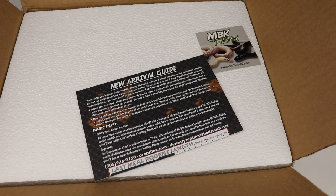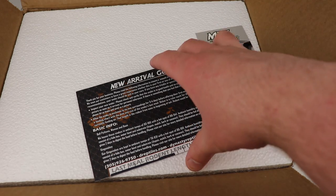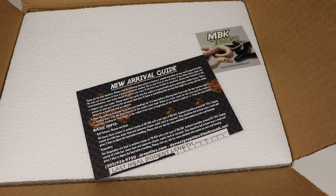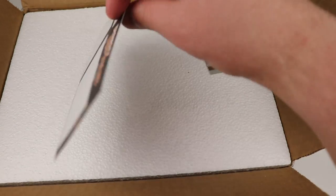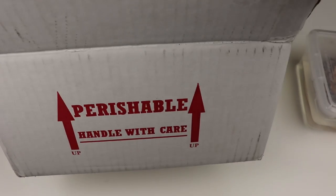The quicker I can do that, the less stress we have on the animal. But I'm still going to go through this box and show people the setup, so if you want to buy from Dynasty Reptiles you can see how their setup is done and any other information you're interested in. They're just using a basic perishable handle-with-care box — nothing too fancy.